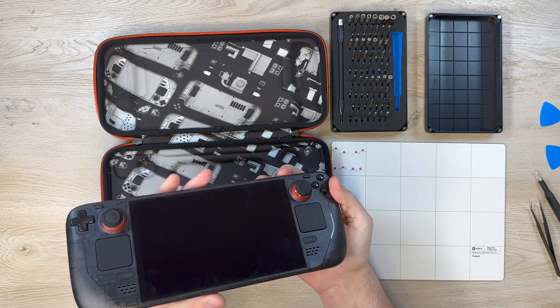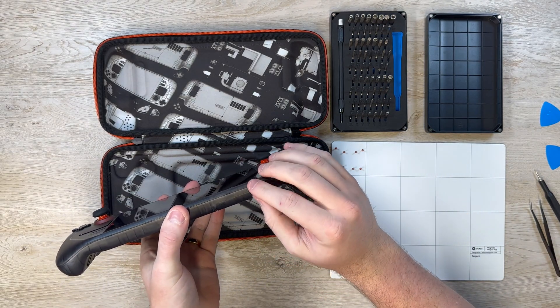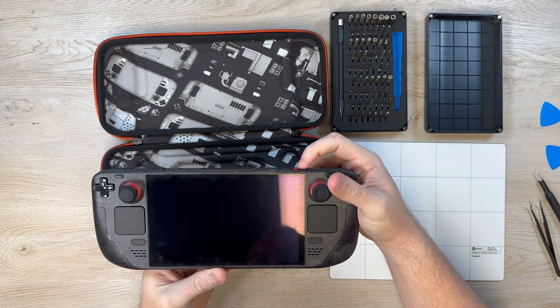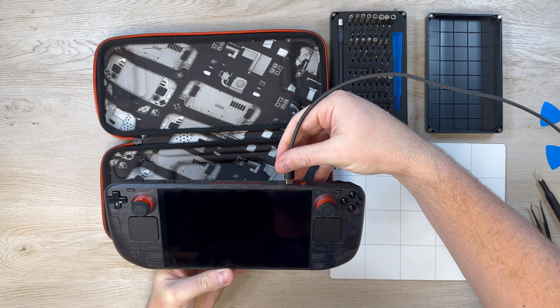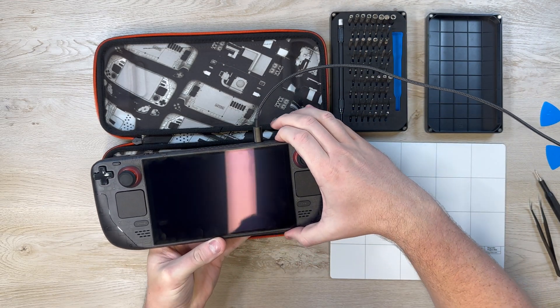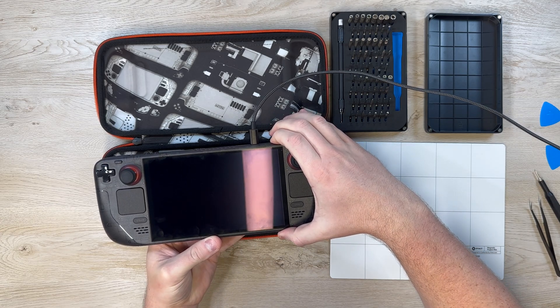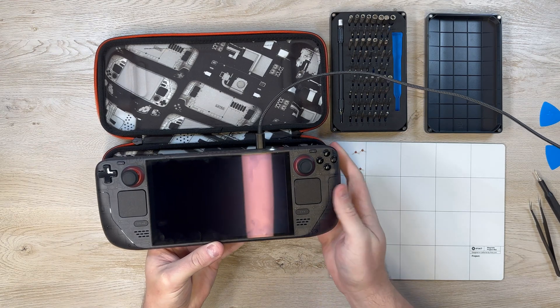Then I put the SD card back in the Steam Deck and plugged it in to make sure everything turns on okay. I do this after I've already installed the back cover, but I would probably recommend trying to turn it on before you put the back cover on just to make sure everything is powering on and working, so you don't have to undo all the clips again if you need to fix something inside.